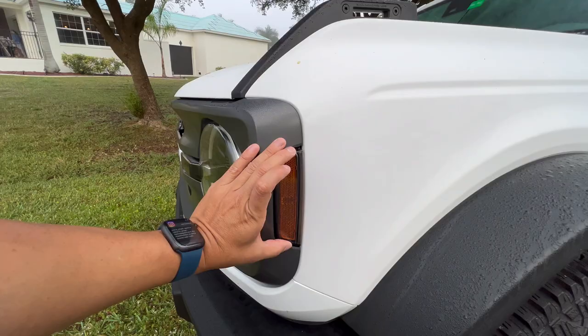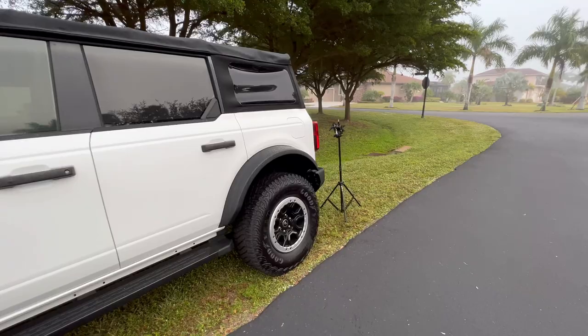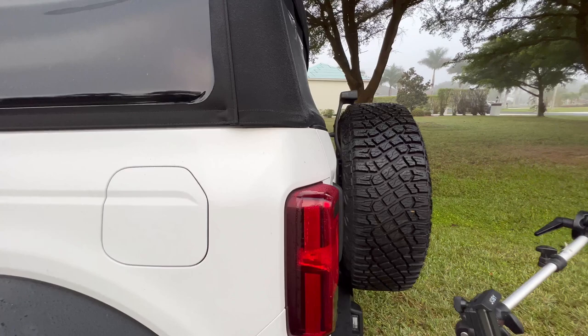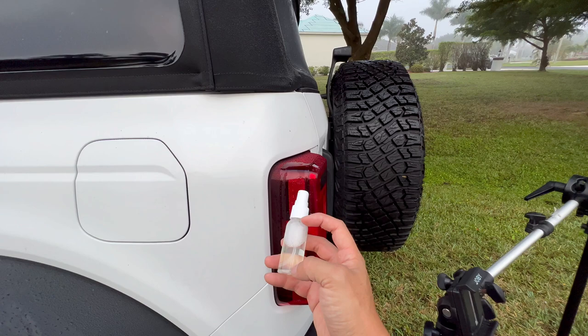These side markers on the front are the same as any other Bronco — all Broncos share the same front side markers. What you'll need is our vinyl. I encourage you to get one of our squirt bottles or make a bowl of soapy water — almost all water and just a few drops of dish soap. It's about two bucks on our site. Fill it almost all the way up with water and then just a few drops of dish soap.